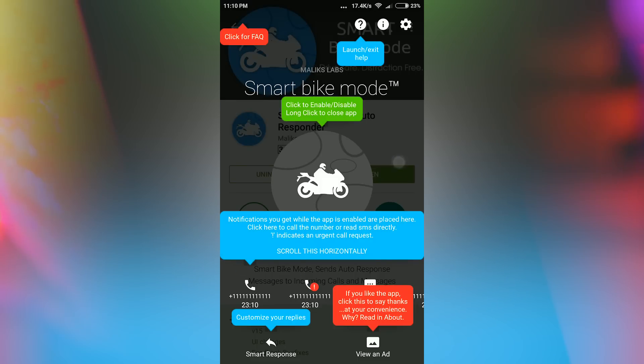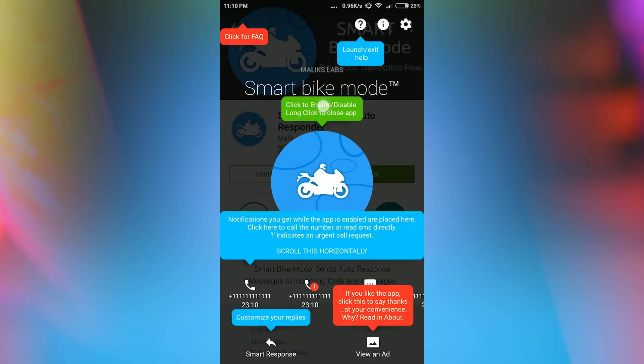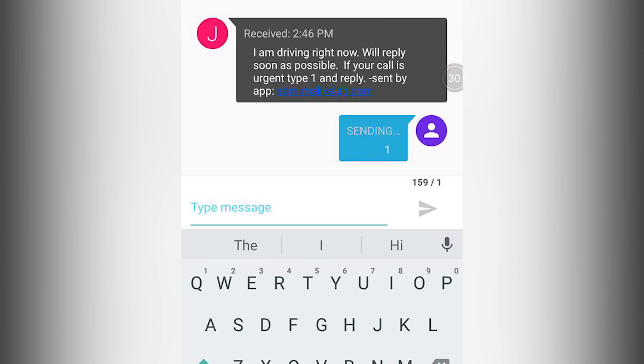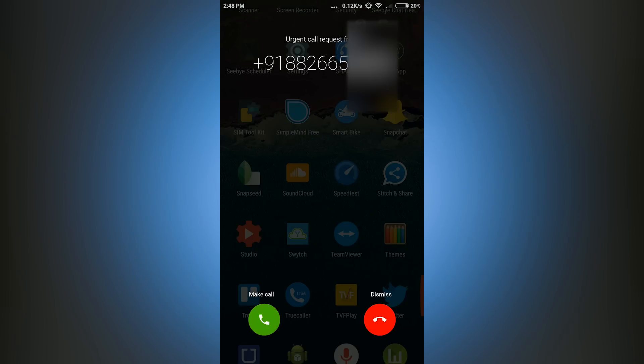Now if someone tries to call you during your journey, they'll get a busy tone and receive an SMS from your number saying that you are driving and if their call is important, they can reply by sending the number 1. If that person sends number 1, you'll get a vibrate alert and a notification that they're trying to reach you.